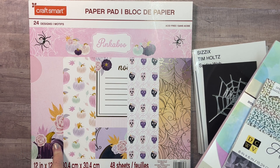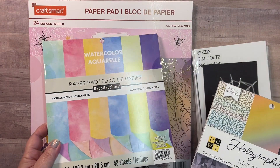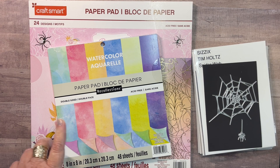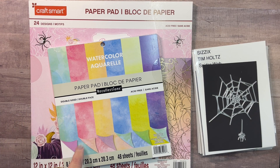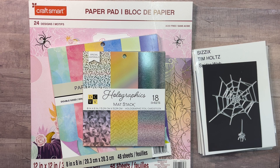This is the 12 by 12 pad. Then to go with it, I took out this watercolor paper pad from Recollections to do some paper layering on the embellishments that I made. And then finally, as far as the paper goes, this holographic matte stack from DCWV.